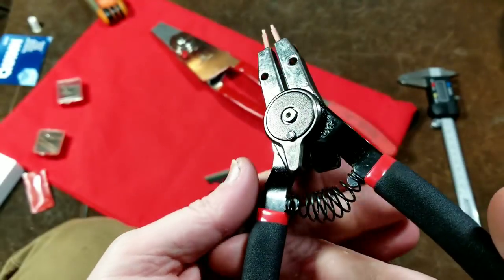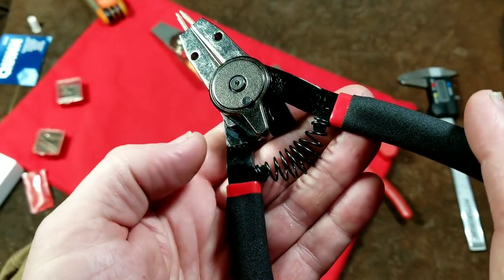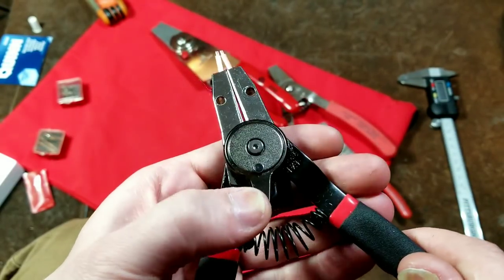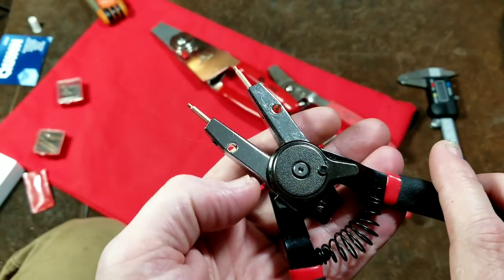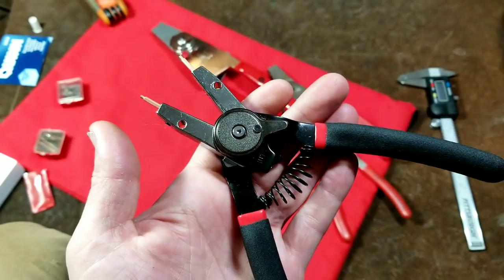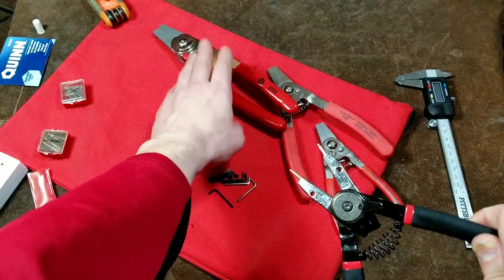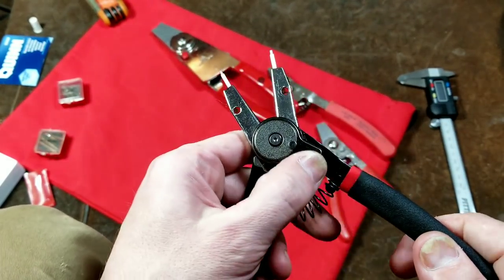There's just a standard snap ring plier — you have what's known as a honeycomb spring in between the handles and it works like a standard set of snap ring pliers. Then you just flip this switch, squeeze them, and it switches some pins inside. I'll open this up so we can see how this one works.